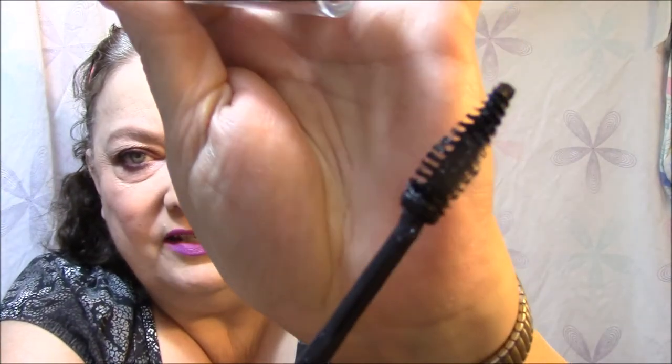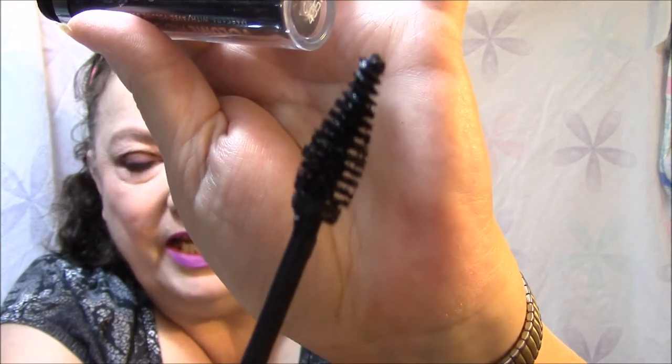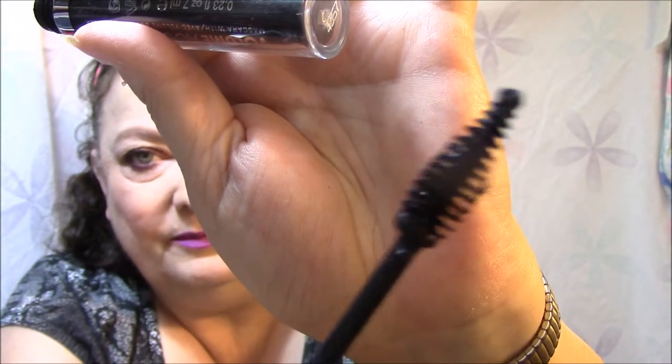I hardly ever grab it even though it's right in front of me. Then I used this — it used to be one of my favorites — the Rimmel Volume Accelerator mascara with volume boosting complex in extreme black. But something is the matter with it. It's so goopy and gunky, really hard to get off, and it has a very unique spoolie wand. I'm not necessarily in love with this wand, plus it has gotten so goopy.